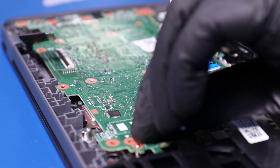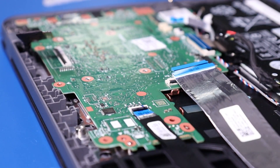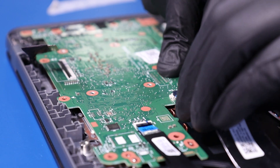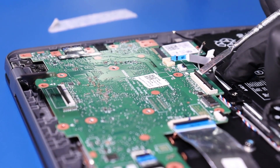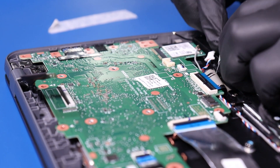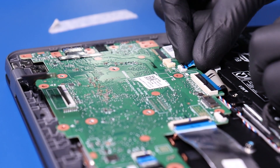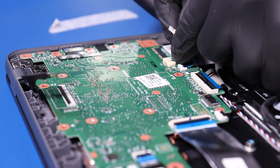Plug the daughterboard cables back into the motherboard. Plug the palm rest cable back into the motherboard. Plug the speaker cable back into the motherboard.